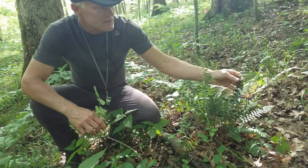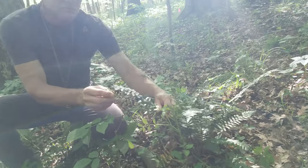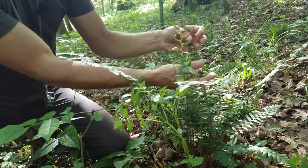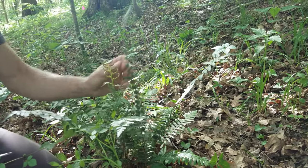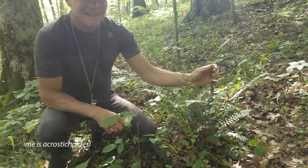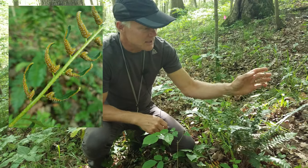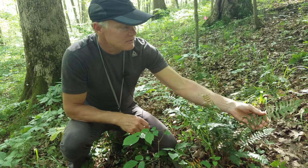There are sterile fronds and fertile fronds. The fertile fronds produce spores on the bottom of the leaves — just about the top third of the frond. The genus name for Christmas fern refers to the fact that the sori on the bottom of the pinnae completely cover the surface — they're pretty solid. So this is a fertile frond, and this is a sterile frond that doesn't have any of the spores.